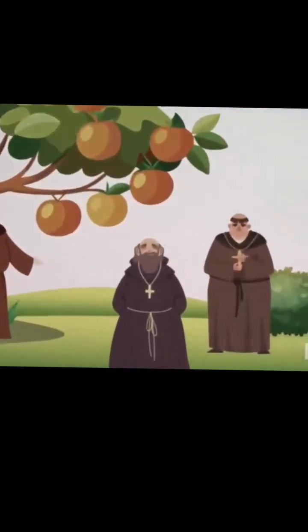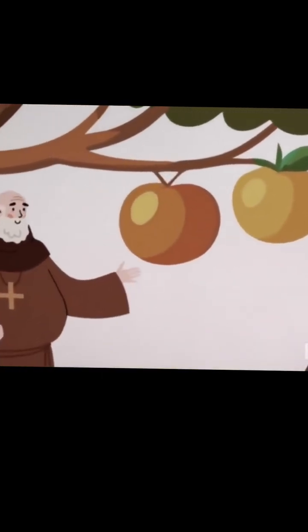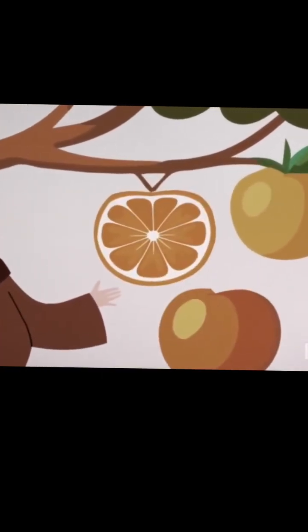A group of monks were chilling in their orange grove and stumbled upon one branch of one orange tree that was pumping out seed-free fruit. A miracle! Well, actually, no.